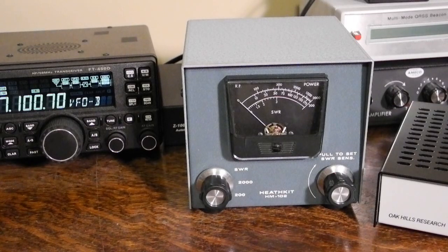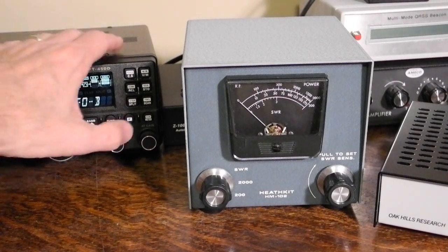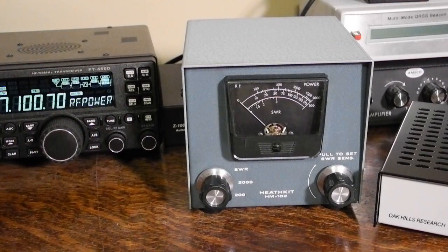In normal operation, make sure that the switch on the sensor unit is set to normal and not calibrate. To measure power, set the unit to the appropriate range — 200 or 2,000 watts — and directly read the RF power output on the meter while transmitting. It measures average power, so you want to use CW mode. It will not measure PEP or peak power for single sideband signals, although you can transmit a tone on single sideband and measure the average power. Here you can see the transmitter putting out 10 watts on the 200 watt range, and now at its full power rating of 100 watts.